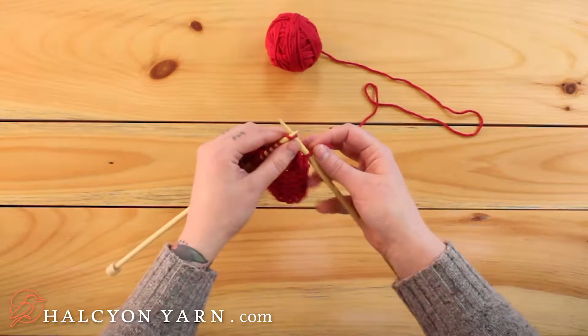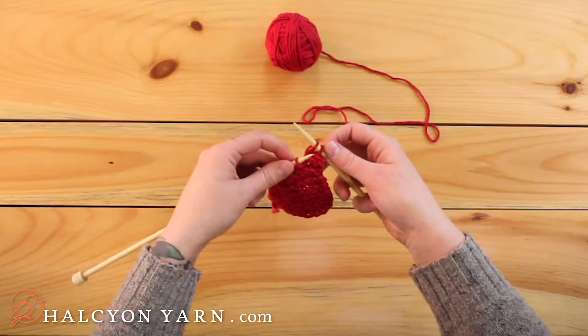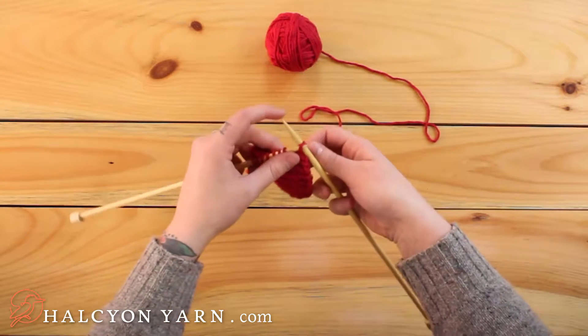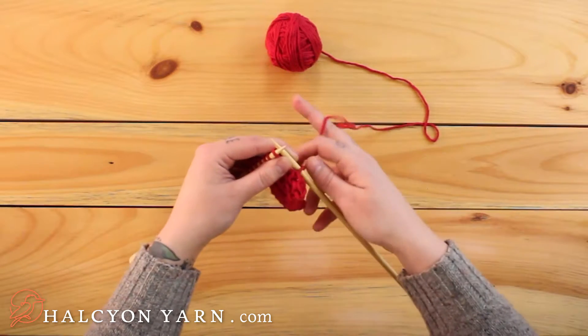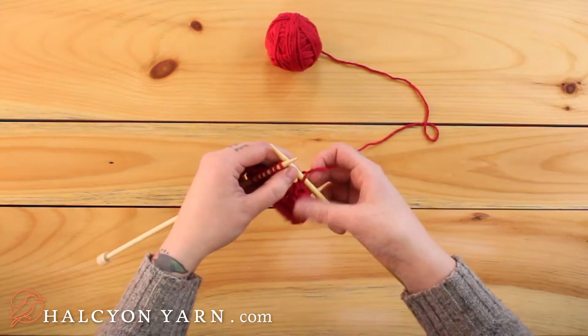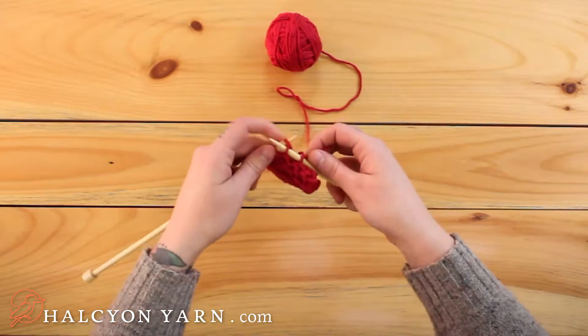Then you knit the next one. Now what used to be the second stitch is the first stitch — you'll pass that over the new second. And I always pull a little bit just because this can be kind of a tight bind off, so we want to keep it an even tension, like with all of our knitting.